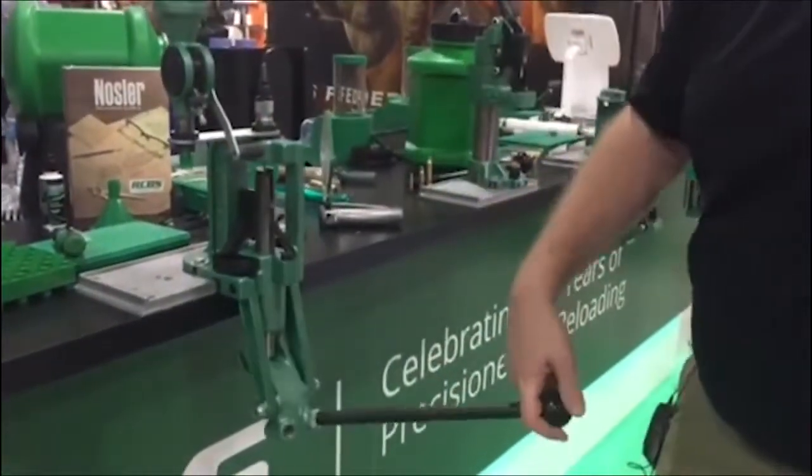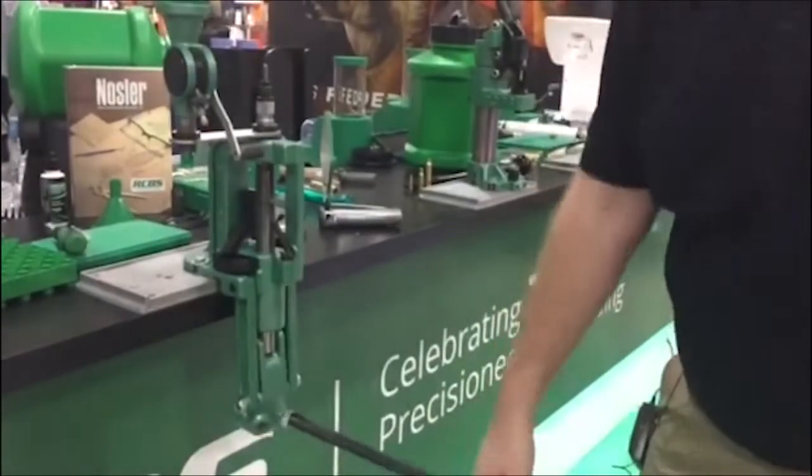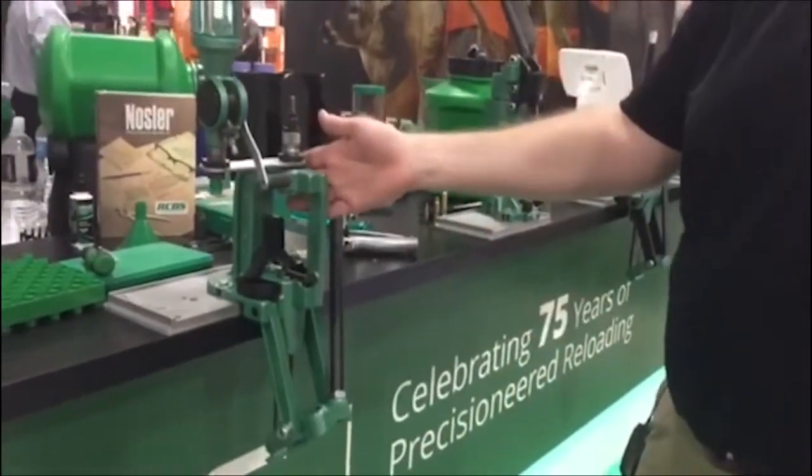So if I had a cartridge in here with a shell holder, every time I operate the press up and down, I'd be doing one operation.